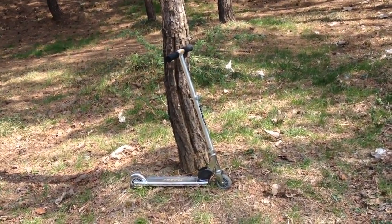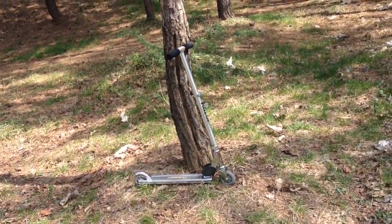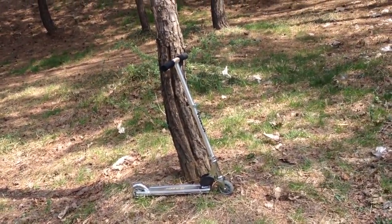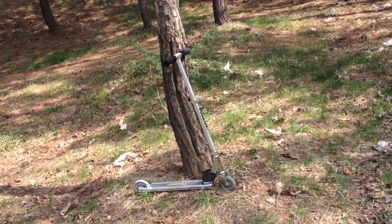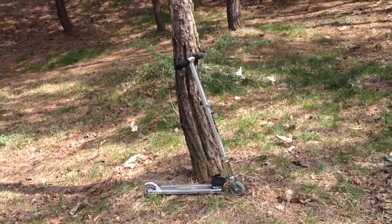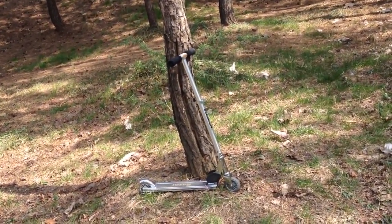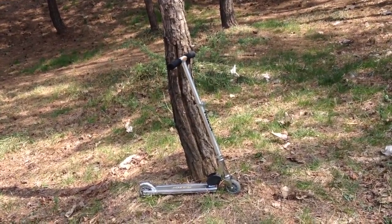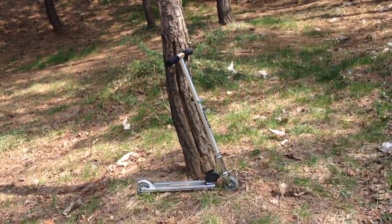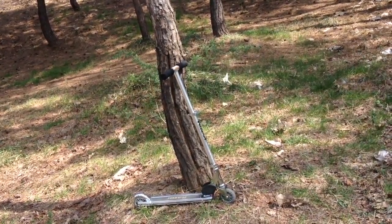Overall I really like this scooter. Even though it's not the most basic and cheapest, it is very good quality. I'm glad I bought it but it's just not meant for me. People who don't do stunts, this is the scooter for you. I give this four stars for its price and its smoothness.